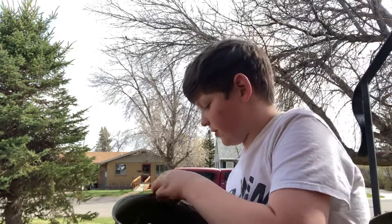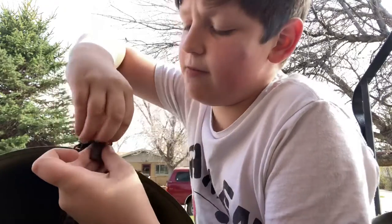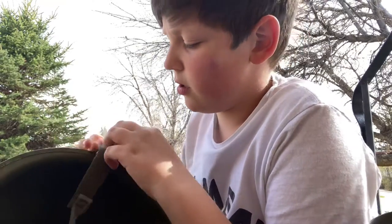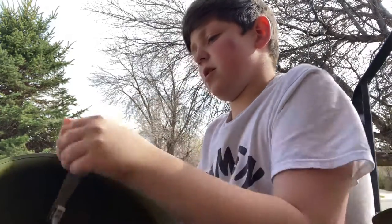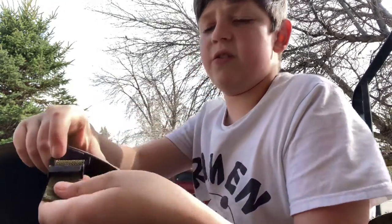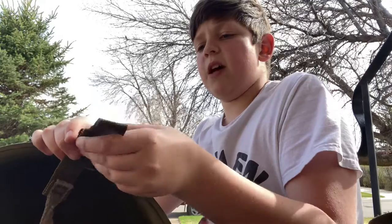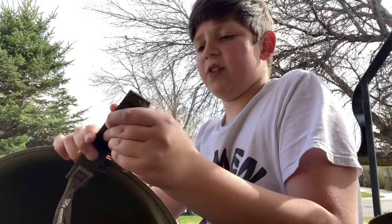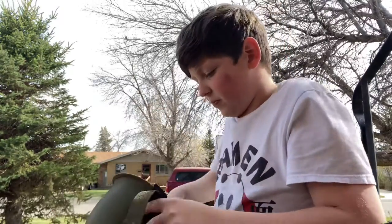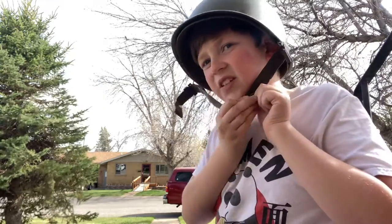Oh my gosh - a really old-fashioned 1950s car just pulled up to my neighbor's house. Really cool. Alright, so to adjust the straps, you have to simply just pull this little thing back - if I can pull it back. There you go, so it will look like that. See the little iron pegs right there? I'm going to tighten this to about right there.